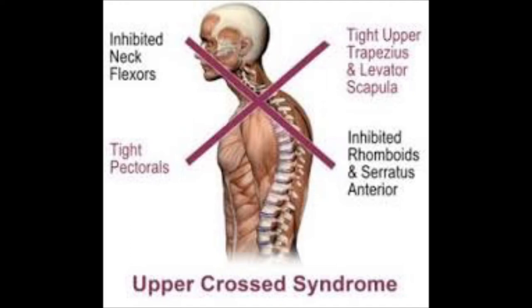When we look at this photo, we can see the person has rounded shoulders, everything is slouched forward, and the head is protruding forward as well. We can see an X pattern across the body. The pec muscles in the front of the chest are tight, and the upper trapezius in the opposite upper corner is also tight. On the other axis, the muscles between the shoulder blades are weakened because the posture is slouching forward, and the deep neck flexors in front are also weak. So we have one axis of tight and tight, and another axis of weak and weak.